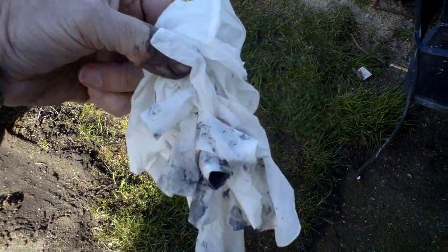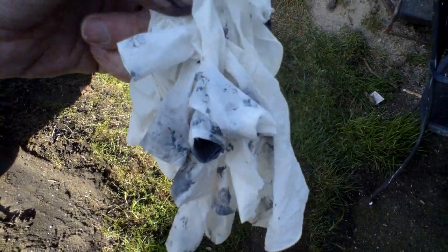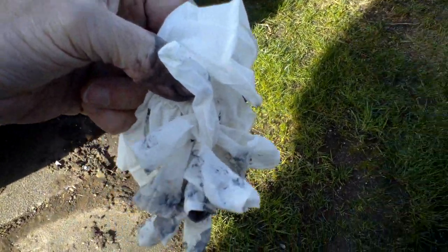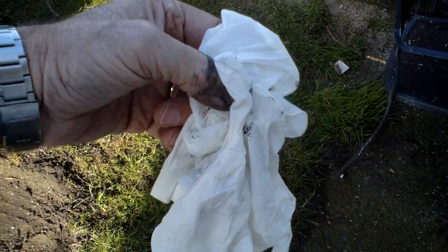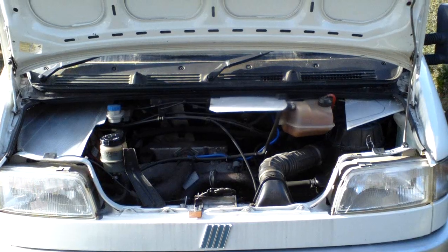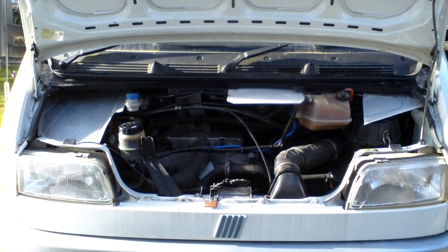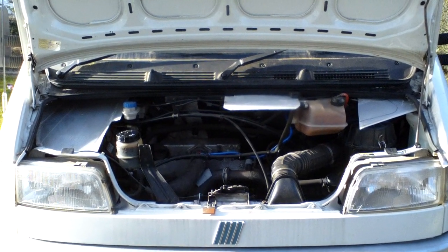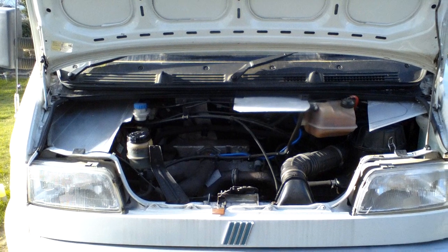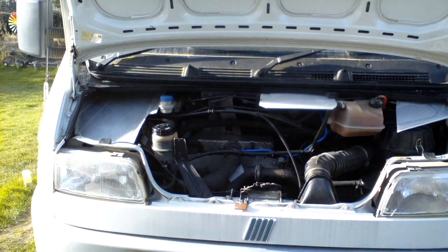Two very messy pairs of gloves later, I've managed to seal it. I can't tell now until it rains, but I think it's going to be okay. That will stop water from dripping down onto the gearbox. Now just to give you an idea, anything you can do in that engine bay to stop water from getting down onto the wings will save you a fortune.